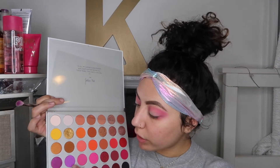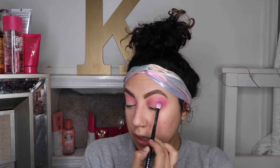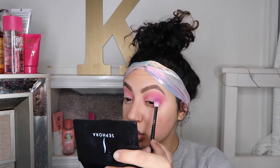Next I'm going to go in with the shade Therapy Sesh and place that right under. This color is super pretty. I used this in my last video but not that much. So I'm trying to really make this a super purpley look. Last time in the video before this it had a lot of pinks and yellows. So this is just going to be purple.